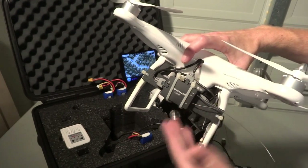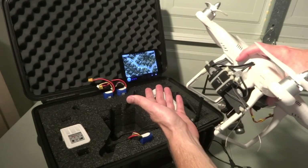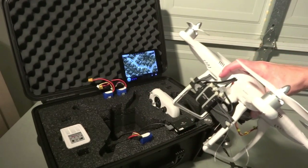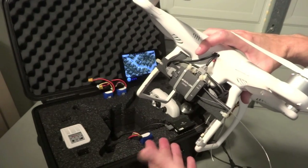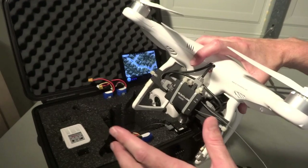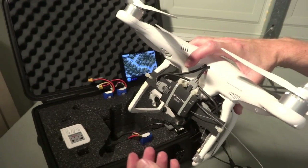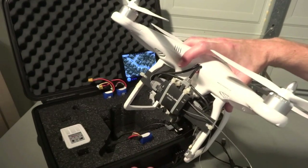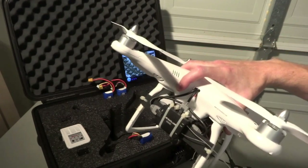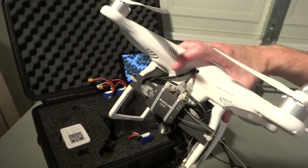What that allows you to do is fly your Phantom from your iPad — I'm using an iPad mini, but you can use a regular iPad as well. Not only can you fly it with a controller built on the iPad, but you can click on points on a map called waypoints. You make waypoints, upload them through this adapter, and your Phantom will fly autonomously on your mission, down your street or around your park. It's a very neat system; it's $299 US.